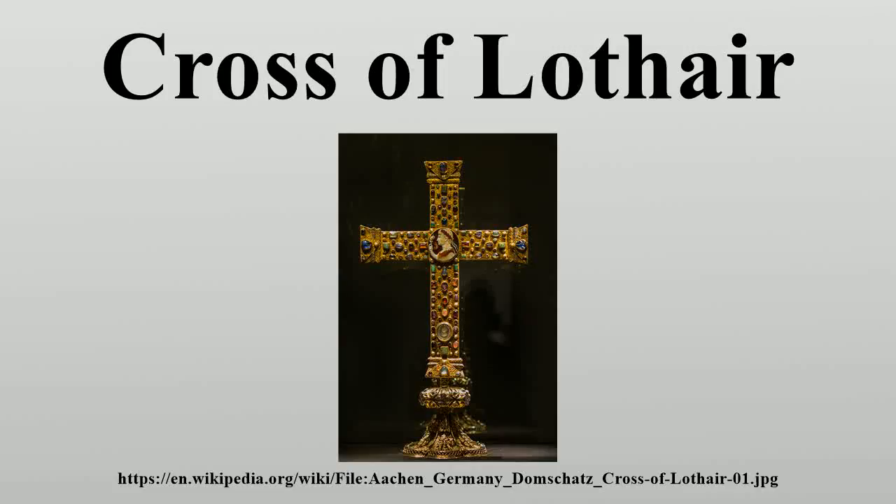The Cross of Lothair, or Lothair Cross, is a crux gemmata processional cross dating from about 1000 AD, though its base dates from the 14th century. It was made in Germany, probably at Cologne. It is an outstanding example of medieval goldsmith's work and an important monument of imperial ideology, forming part of the Aachen Cathedral treasury, which includes several other masterpieces of sacral Ottonian art. The measurements of the original portion are 50 cm height, 38.5 cm width, and 2.3 cm depth.